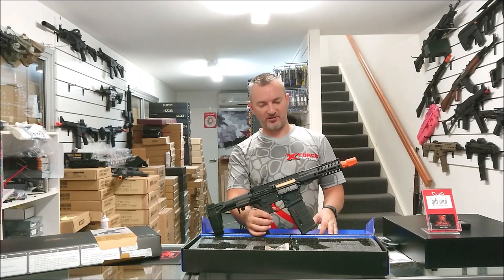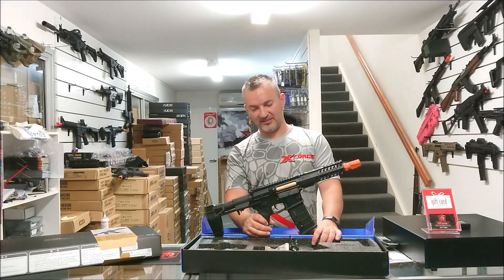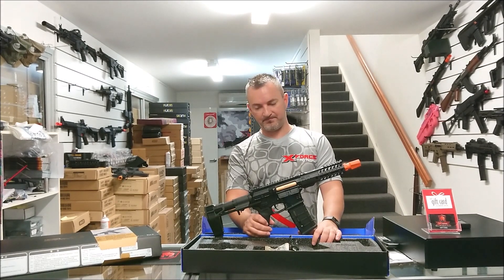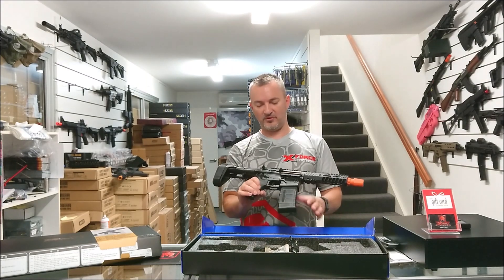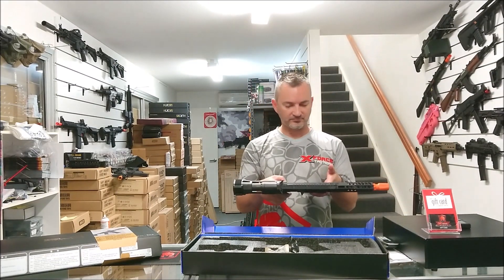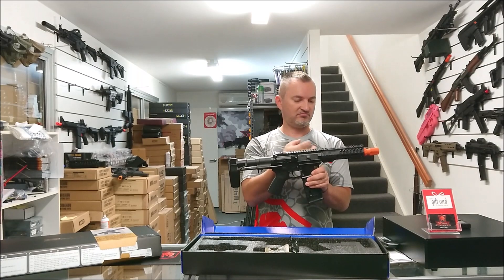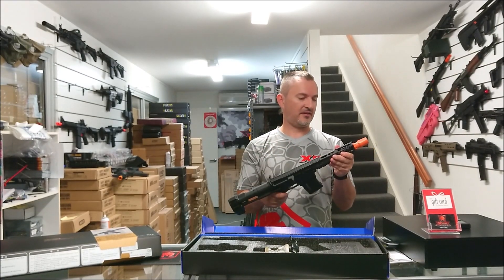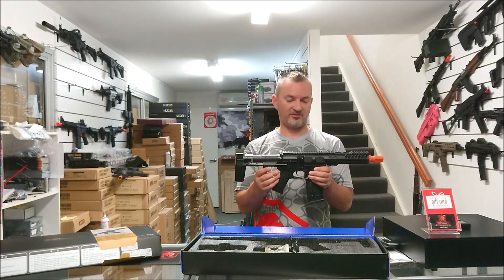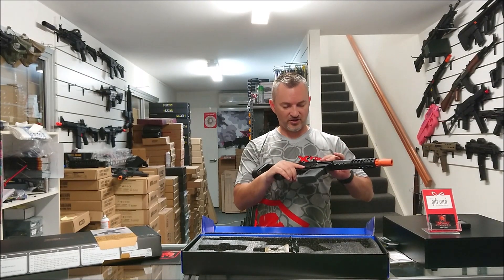Internally, it's going to run an SLR gearbox. I couldn't tell you too much about it — I think just nylon gears and all the rest, and a 1.2 spring, I believe. Nothing super internally that I know of, but all in all the build quality is very nice, very solid, well made. If you're looking for a CQB blaster, it's right there. You don't have to build one — it's got everything you need. I'm sure you can probably do more internally, but it's nice as it is.